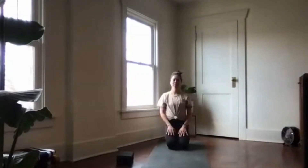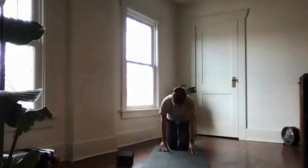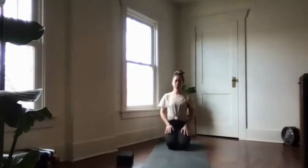Hello, this is your instructor, and today we'll be moving through a full body flow. Thank you for joining us. Let's begin in a kneeling position, hero's pose — tuck the toes under and come to sit on your heels. If this feels a little too intense for you right now, you're welcome to take a crisscross seat. Wherever you are, let your hands rest on your laps, then either close your eyes or soften your gaze.